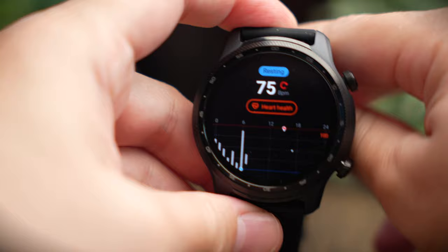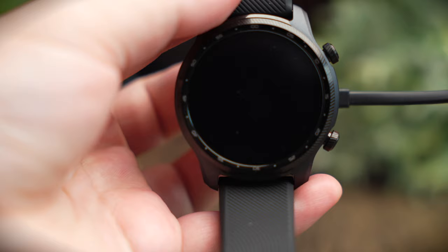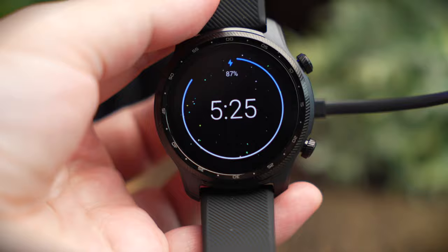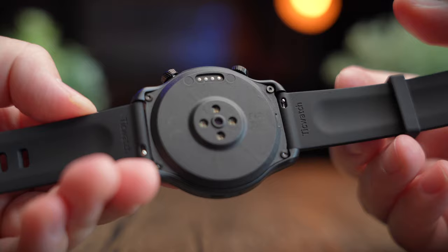On one side of the watch you get speaker grills, and on the other side two buttons for navigation. Below that is a complete array of sensors, including a 24/7 heart rate monitor and an SpO2 monitor. Mobvoi also uses a standard universal charger for all their watches, which sits in a secure indentation to prevent it from moving around.